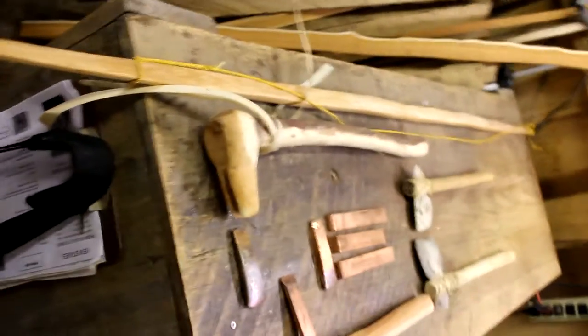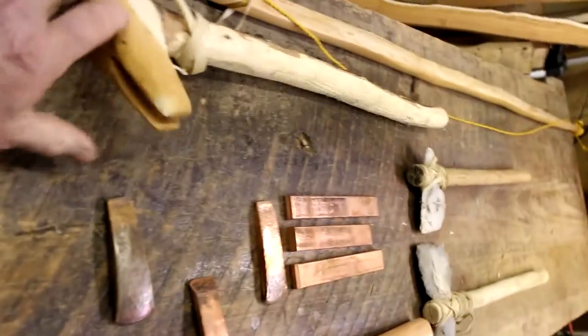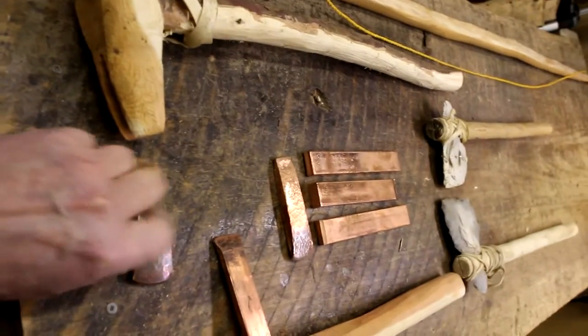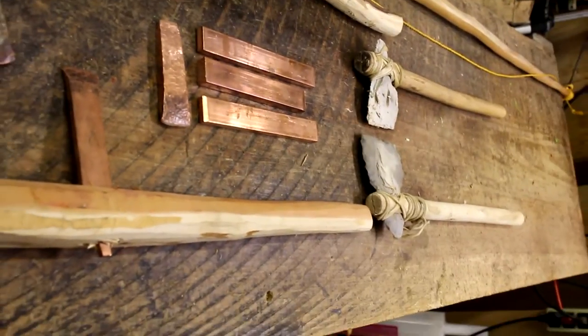This is the Yahtzee bow that I made, and this is the axe that I'm working on right now. This is a casting from a fellow in England that I'm going to fit to the head of this axe, and you can see a couple of stone axes here just for experimental purposes.